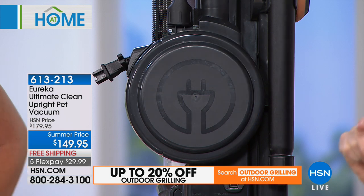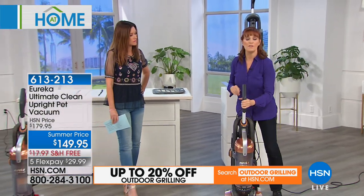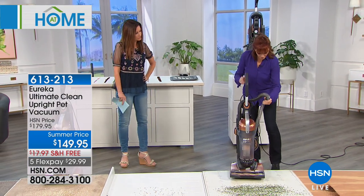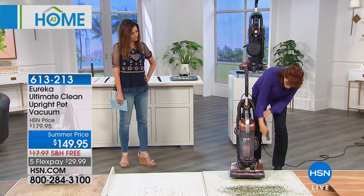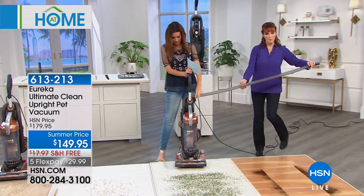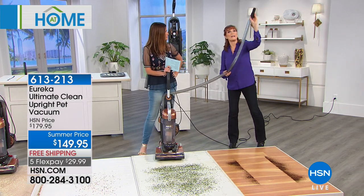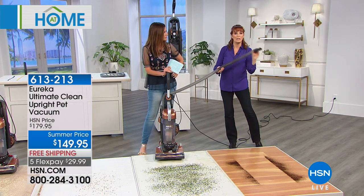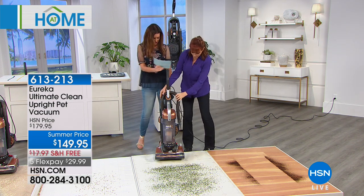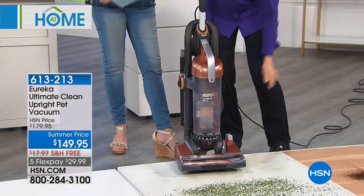27 feet of reach with the retractable cord, and then you get more reach with your hose — another eight feet of stretch. So if I want to do the fans up there, I don't have to keep hooking and unhooking or not have enough room. That's another great feature. And you have that little dust tool as well, so if you really want to get the fans, you've got the dust tool and it's not going anywhere.